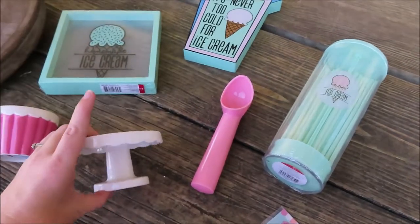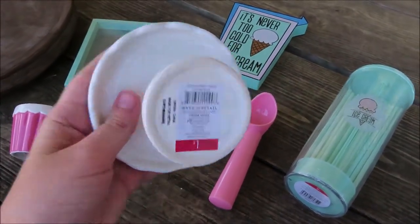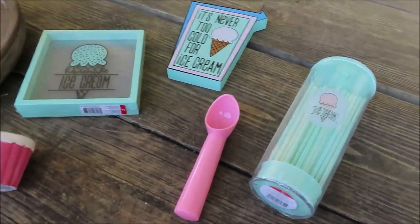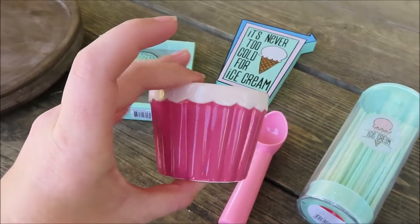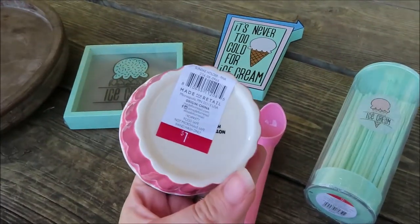The next thing that I got is a little cupcake stand. This was $1. I also got this cute little Sunday bowl, and this one was $1 as well.